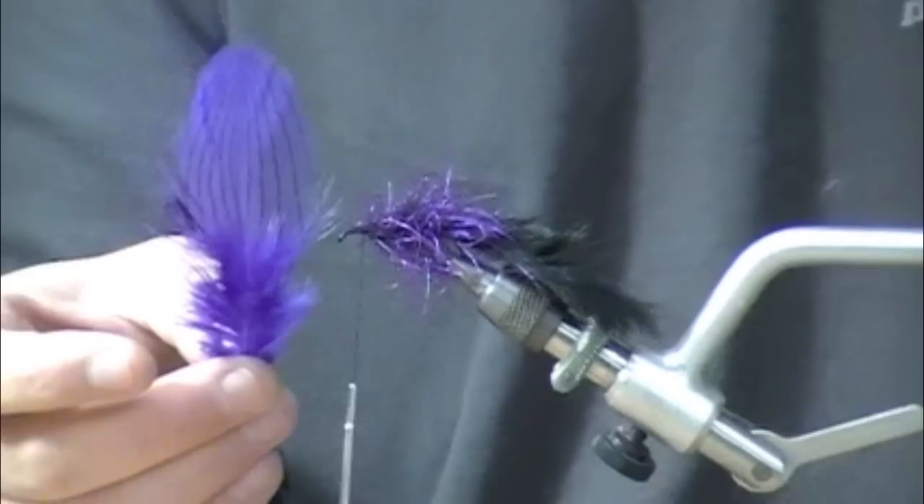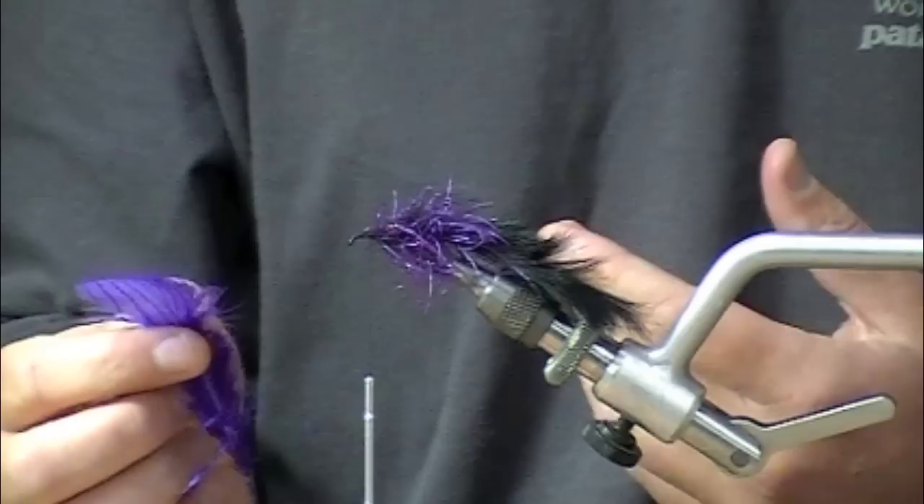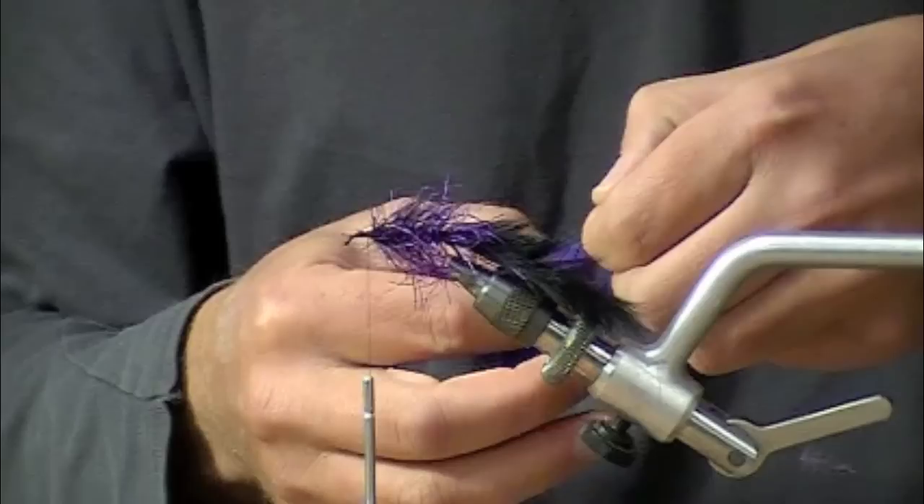It's a cool profile. Next I'm going to wrap a collar. This is silver-cheeked pheasant, though you could also use guinea or grizzly or whatever. Believe it or not, silver-cheeked pheasant is probably easier to get than purple grizzly feathers right now.